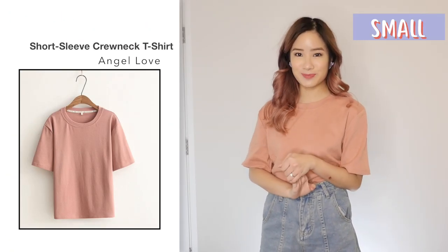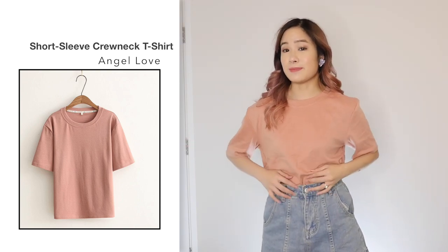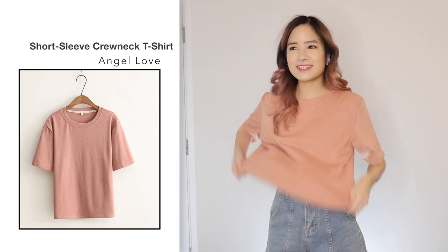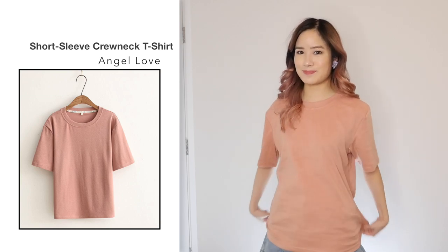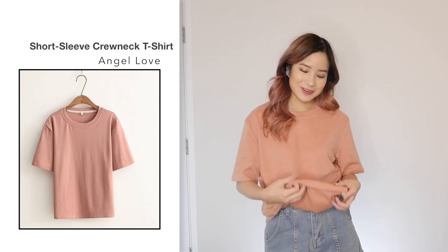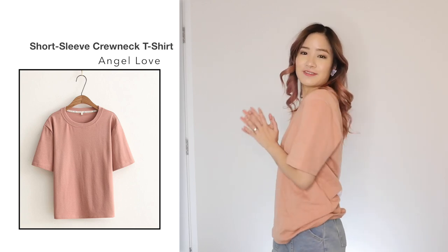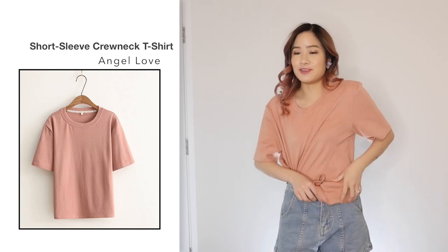Next, I got this plain crew neck t-shirt in pink in a size small for $7.69. Comparing the shirt to the photo, it looks the same — it's just a very plain t-shirt. Sizing-wise, it was a lot bigger than I expected — it's in a size small and it feels quite oversized. The material is actually really good quality; it's very soft and quite thick for t-shirt material. It's just a very simple basic piece that would go well in your wardrobe if you just want to have a casual day.